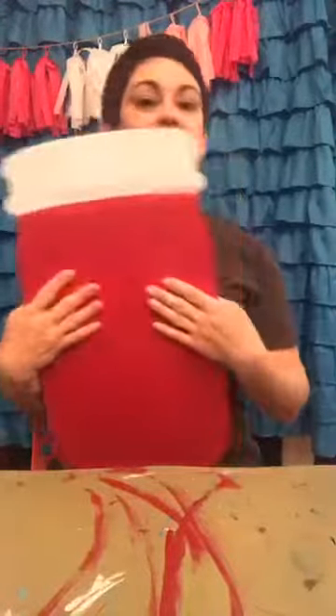Hey guys, Kara here with Kinsley's Creative Palette. I was trying to go live from my iPad and for some reason Facebook keeps logging me out and making me log back in again, and right now it won't let me log into my business page. So we're gonna have to make do with my iPad.